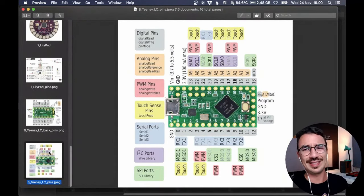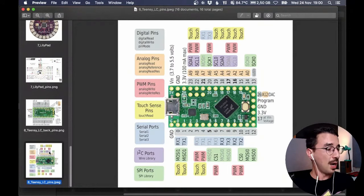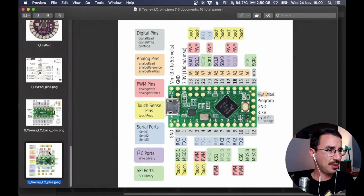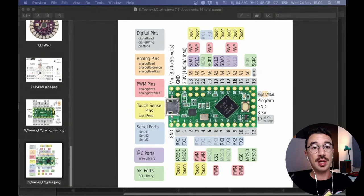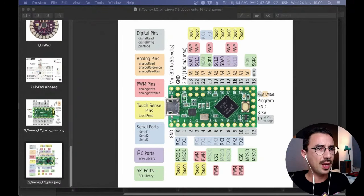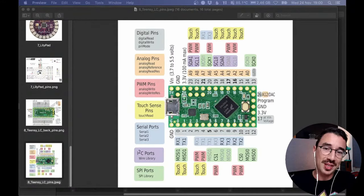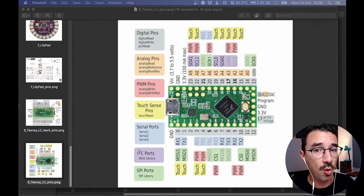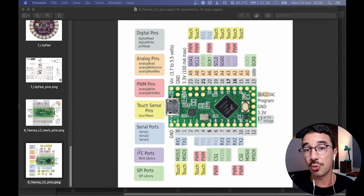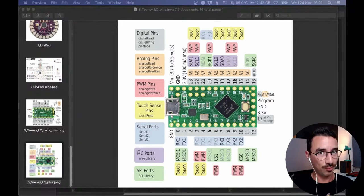Now let's talk a little about electronics. A comment mentioned that Adafruit makes wearable boards — yes, besides the LilyPad, Adafruit has their own Arduino-compatible boards based on the open-source Arduino project. For example, there's the Feather board, which has Bluetooth Low Energy built in, so you can get a wireless MIDI controller on just one board.